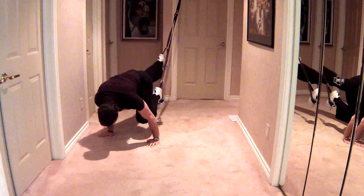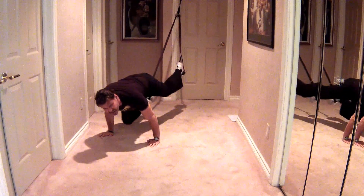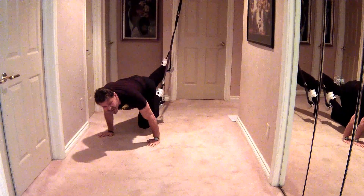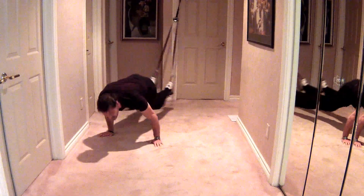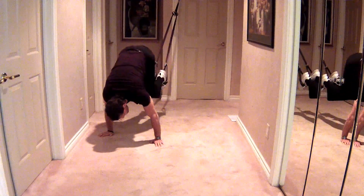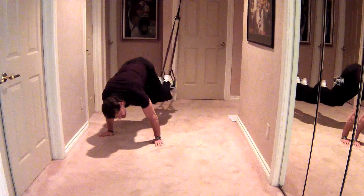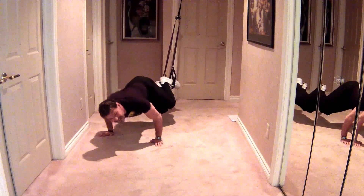Now I'm going to do pull-through power abs — you can only do these with the Turbo Trainer. Really get those abs firing. Knee tucks to the side, and straight-on knee tucks.